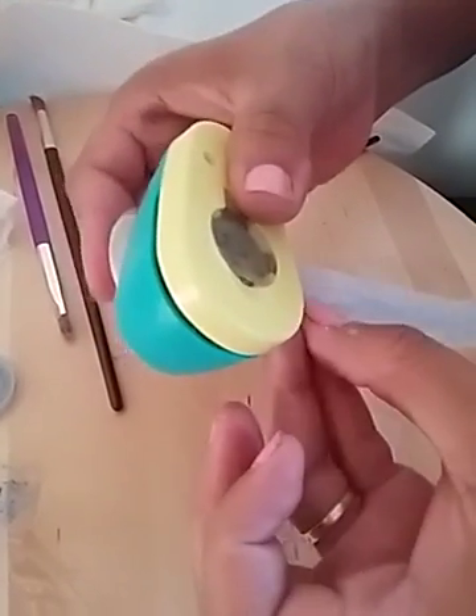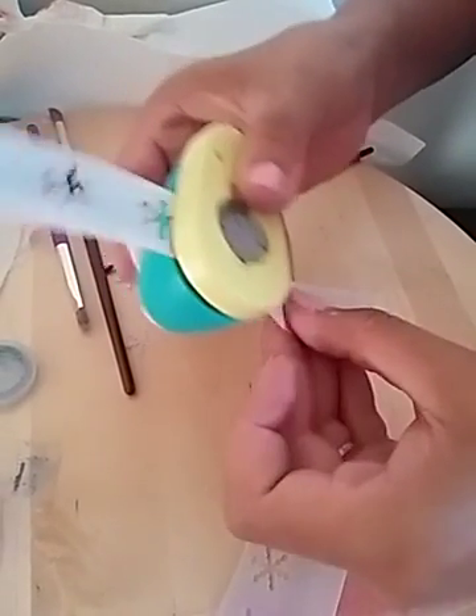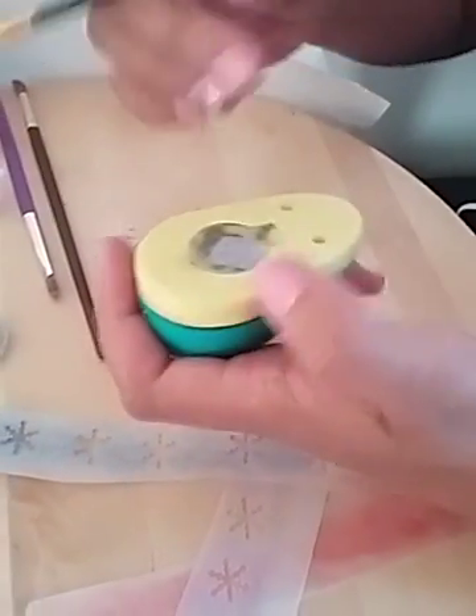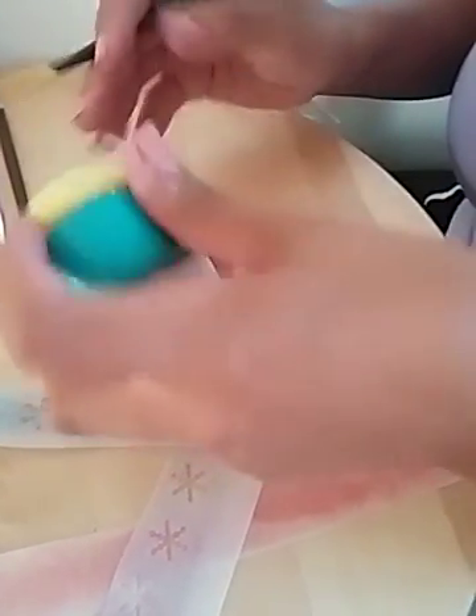You can also airbrush these wafer paper sheets. You can airbrush them and you get the same effect — probably a little bit darker if you were going for a darker look. There's my blue.